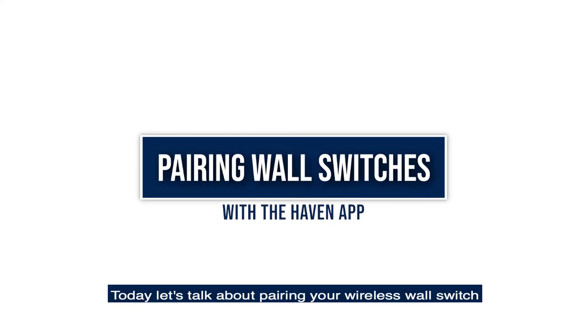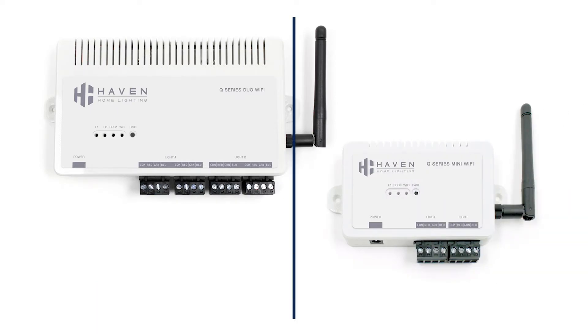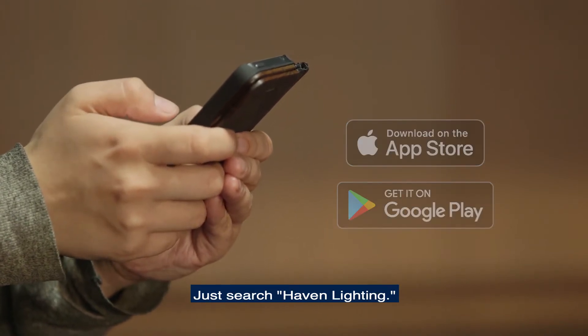Today let's talk about pairing your wireless wall switch using the Haven Lighting app. This will work on our Wi-Fi line of Duo and Mini controllers. First, be sure to download our app on the Apple App Store or Google Play. Just search Haven Lighting.